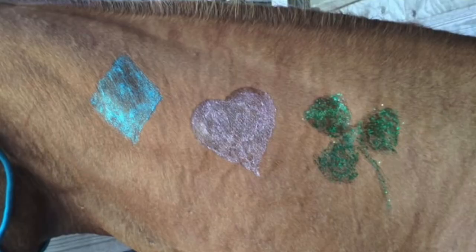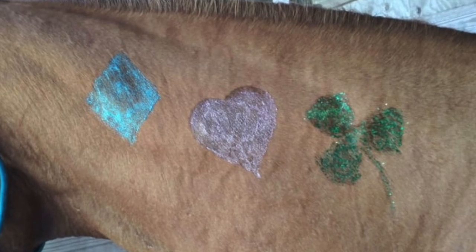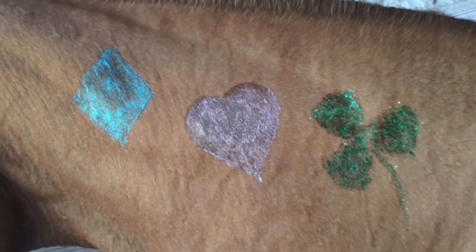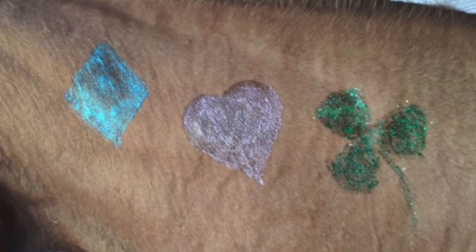No, it doesn't suck. In fact it works at least as well as the commercial products I had it up against. I tried them all out by painting Lucky Charms marshmallow shapes on my horse Sunny. The blue diamond on the left is done with Davis glitter gel, the green clover on the right is done with Twinkle glitter gel, and the pink heart in the middle is my DIY stuff made with dollar store hair gel and biodegradable cosmetic grade loose glitter. The DIY stuff needs two coats for full coverage, just like the commercial products — there really is no difference in performance.